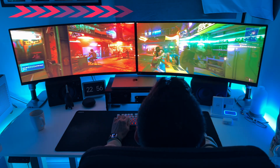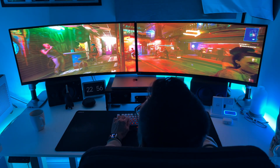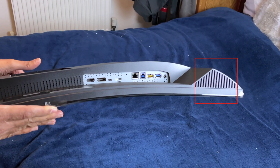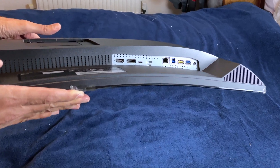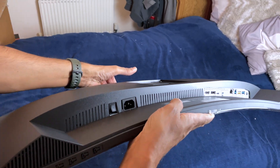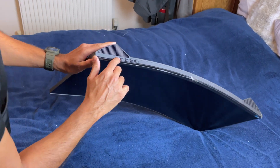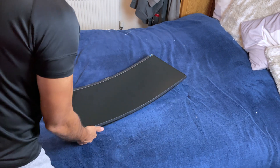It's a VA panel, so we can expect some deep blacks and great contrast. Around the back we've got the ports, and you can see the built-in speakers — 5 watts on each side. Plus there's a USB hub with USB 3.2 Gen 1 ports for extra connectivity, and a really cool feature: USB-C connectivity with DisplayPort alt mode and up to 65 watts power delivery.